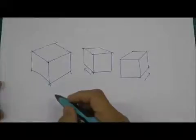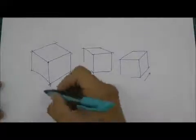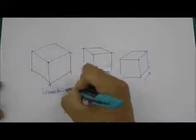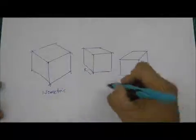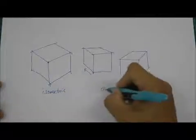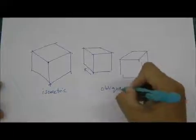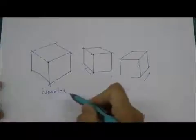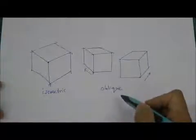As a matter of interest, I want to tell you that this box is drawn using the method called isometric, and these other boxes are drawn using the method called oblique projection. So this is isometric projection, and this is oblique projection. I'll explain the details later on.